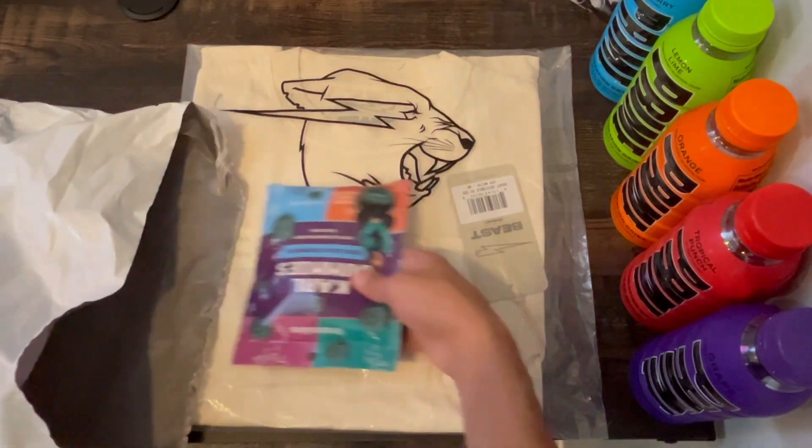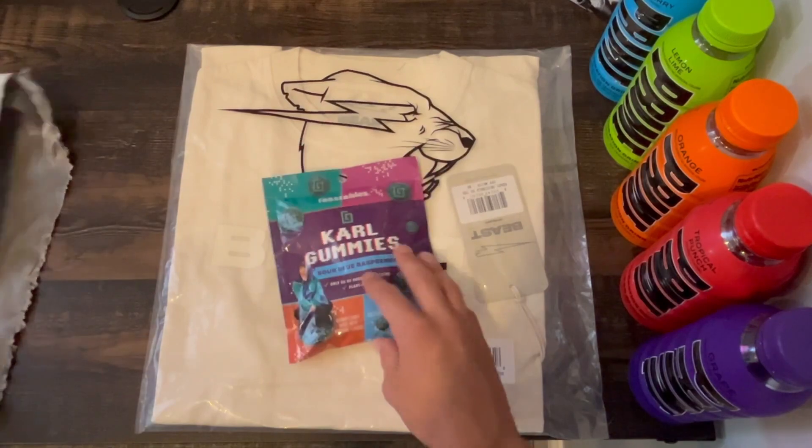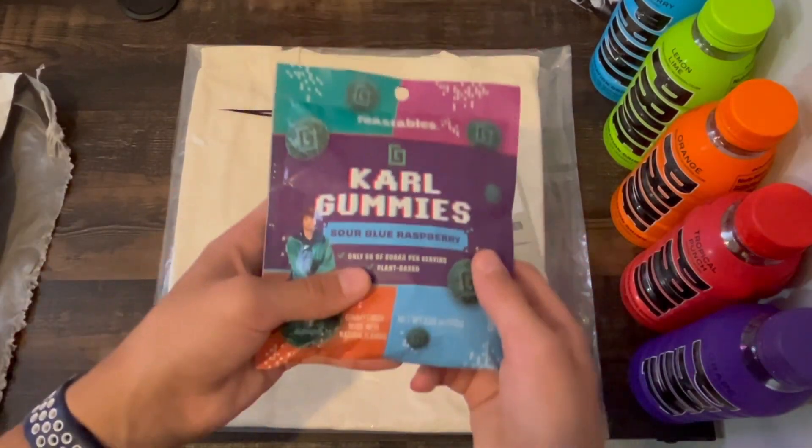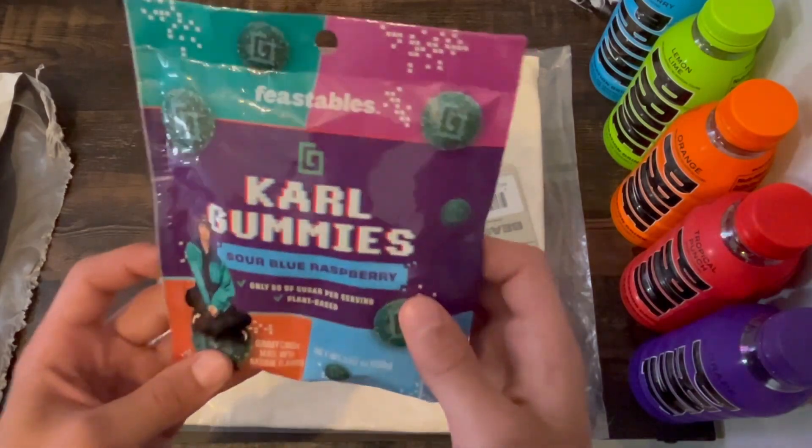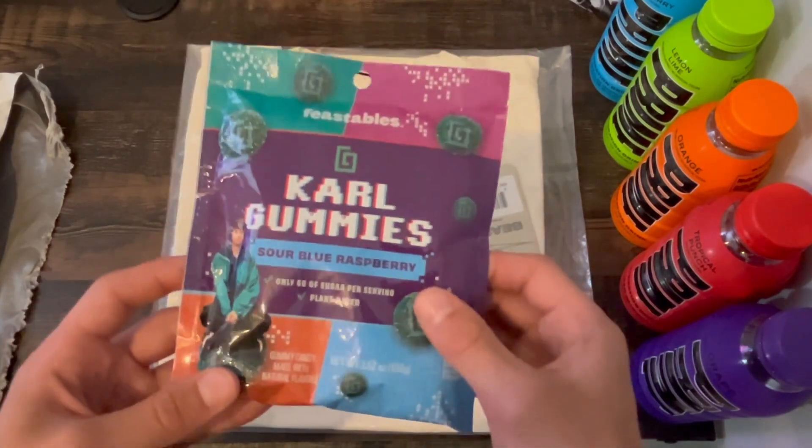Let's see what we got in here. They sent me a pack of Carl's Gummies Sour Blue Raspberry, which I actually really love — I've tried them before. That's a super bonus and I didn't even pay for these.